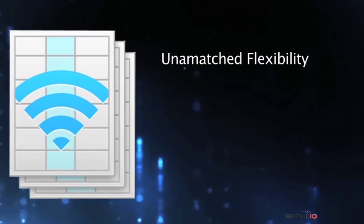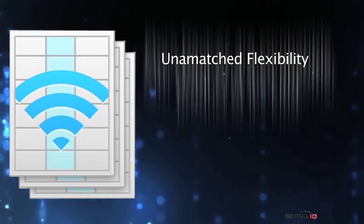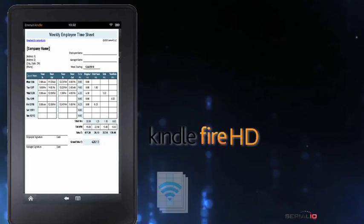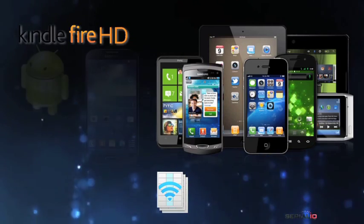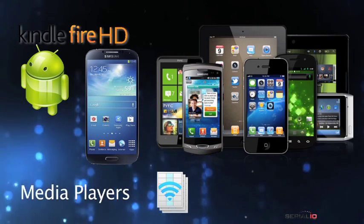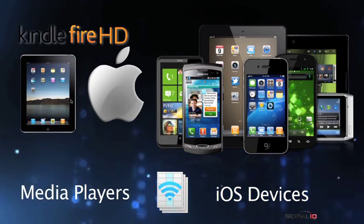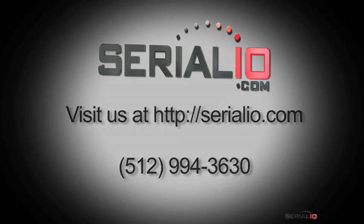Mobile grid has unmatched flexibility for mobile solutions and can be provided on more types of devices than any product of its kind in the world. Not only does it work on the Kindle Fire HD as you see here, it also works with hundreds of models of Android tablets, phones, and media players, and on iOS devices like iPad, iPad mini, iPhone, and iPod touch. For more information on mobile NFC, RFID, and barcode solutions, please contact SerialIO.com. Thanks for watching!